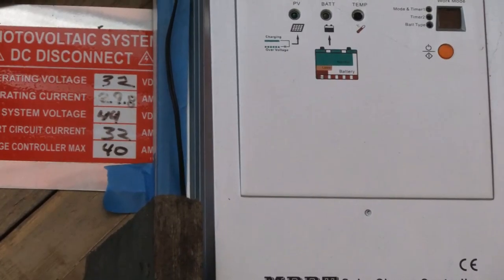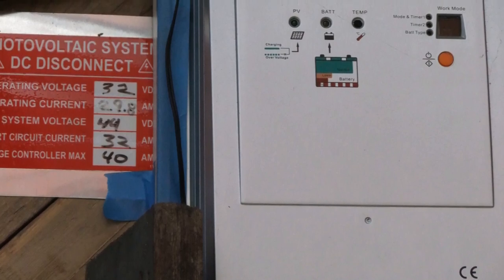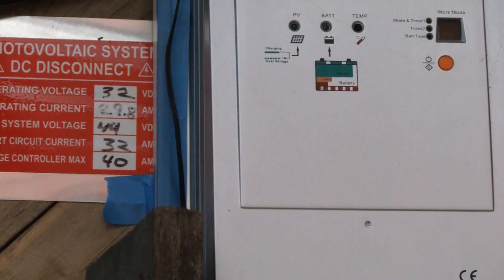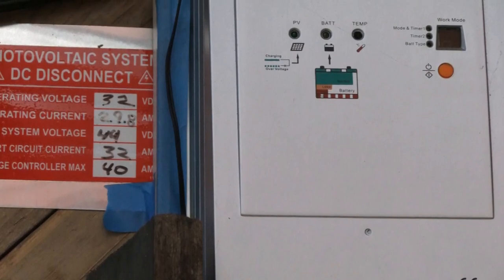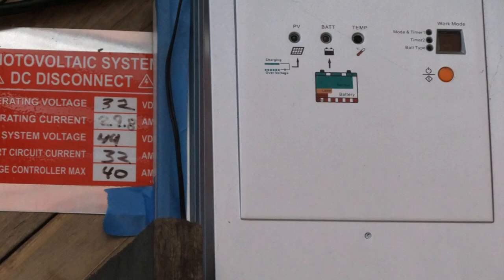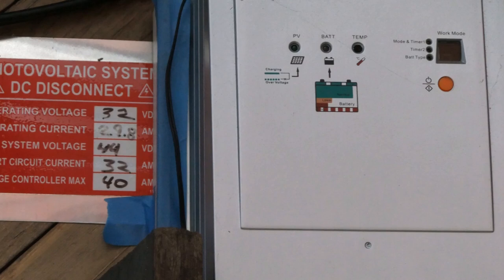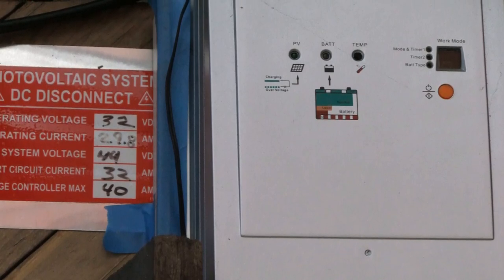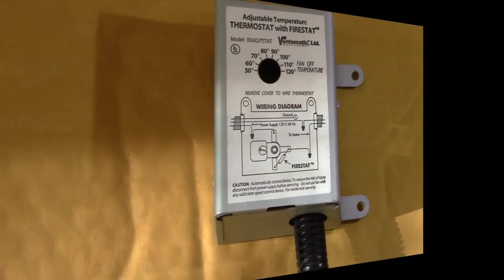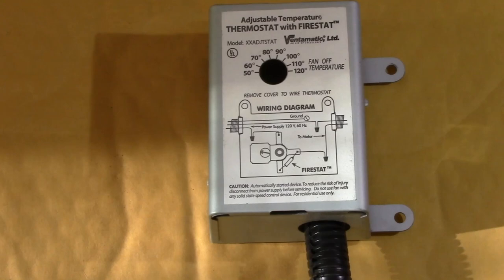So I picked up this 40-amp MPPT charge controller — you can see that in my solar system overview video. Now I know 40 amps is way overkill for the 1-amp fan load I needed to run, but I thought I could find other uses for it, and this unit seemed to be a good value at about $200. I had my old Harbor Freight jump start pack to use as a battery bank. The final piece of the puzzle was this Ventromatic attic fan thermostat.